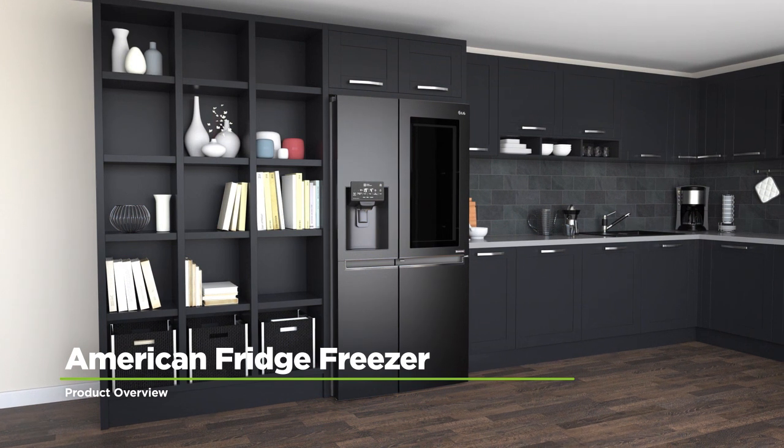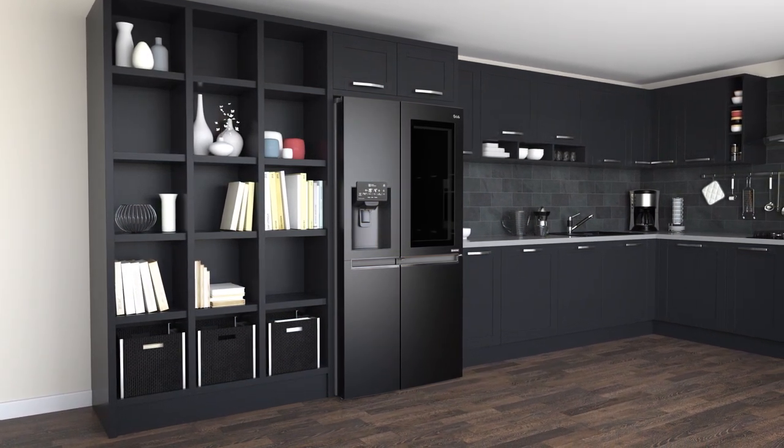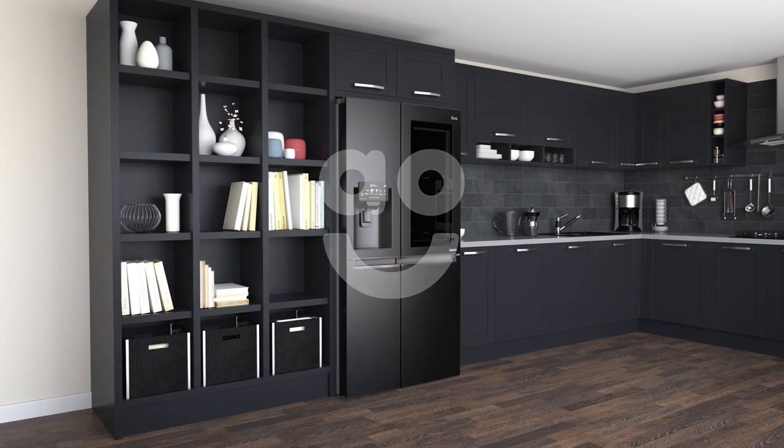If you're looking for a model with superb features to take special care of your food, this matte black American fridge freezer from LG is an excellent choice.